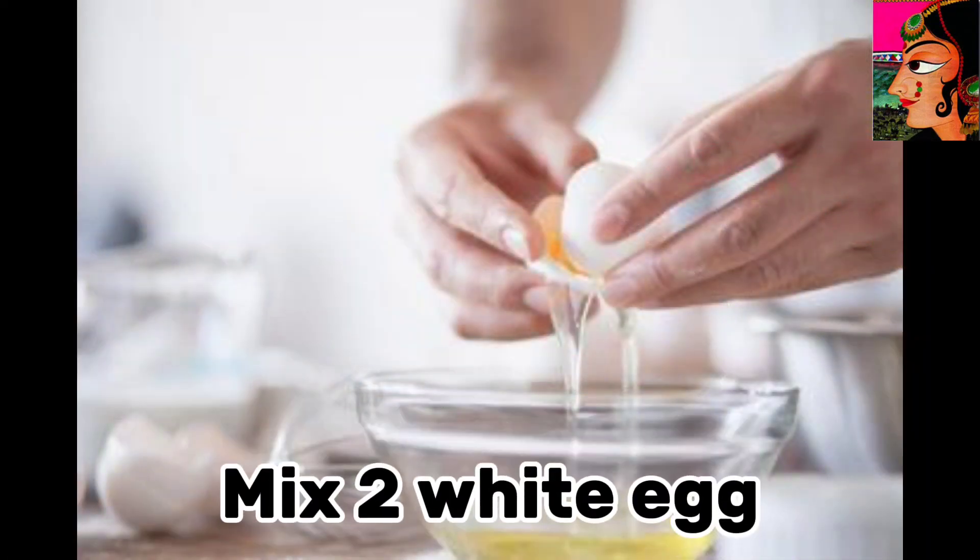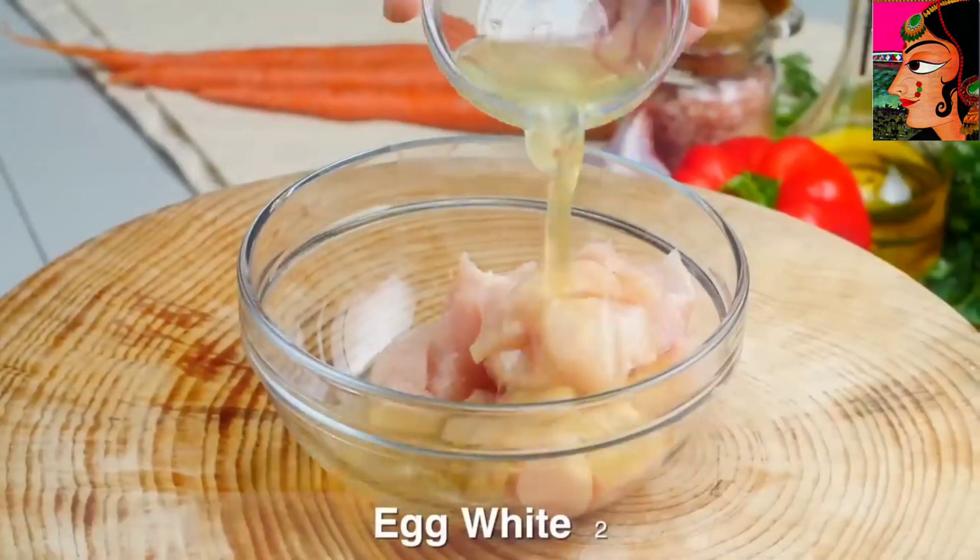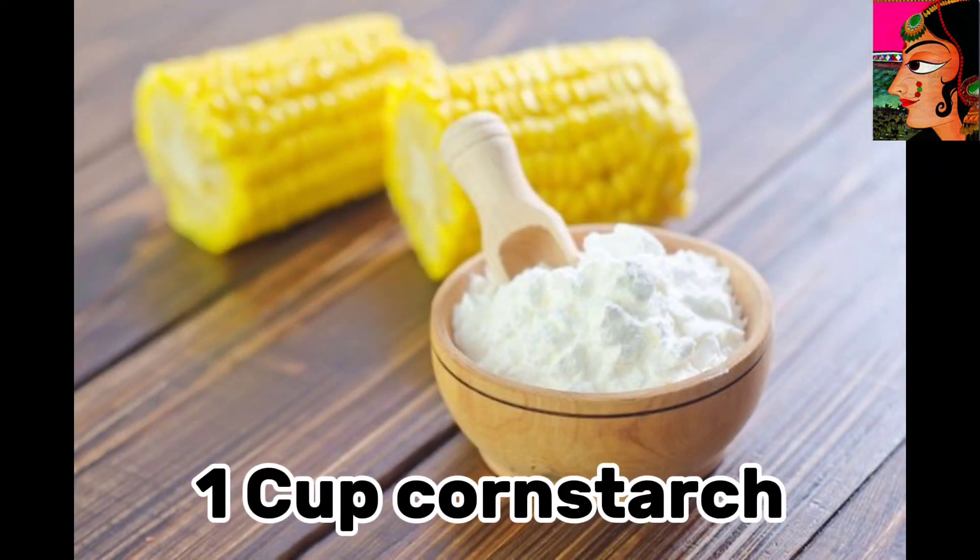Mix in 2 white eggs. Add 1 cup corn starch.